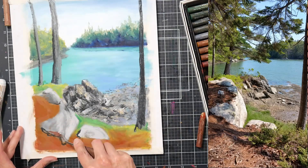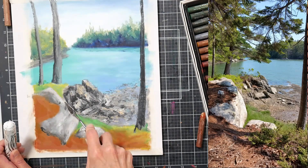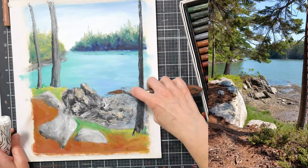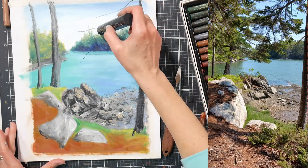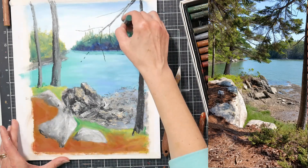There are a bunch of different techniques you can do with oil pastels. I did a video a couple months ago covering my top 12 or so favorite oil pastel techniques — I'll link that down below so you can check it out. It doesn't matter what brand you're using; it just gives you a lot of different options for how you can work with oil pastels.